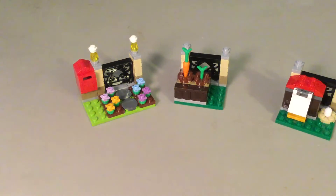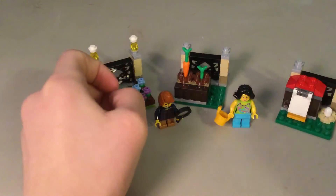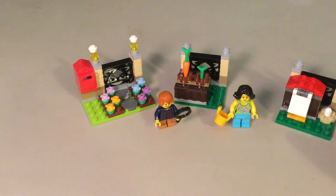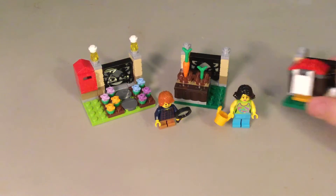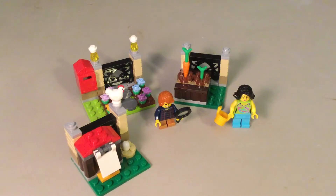So yeah, guys, that is my review of the special edition Easter set. Thank you guys for watching. Please like, comment, and subscribe — that would help a lot for the channel. And I'll see you guys in the next video. Thanks for watching, guys.